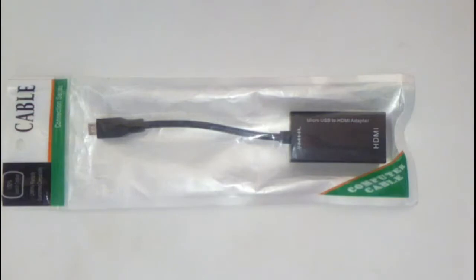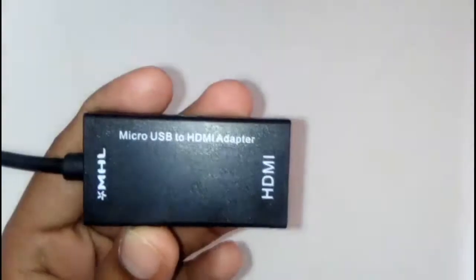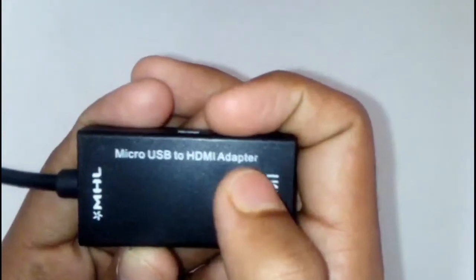Hello friends, I will see you on the top of my channel. The top of my channel is my USB to HDMI adapter.